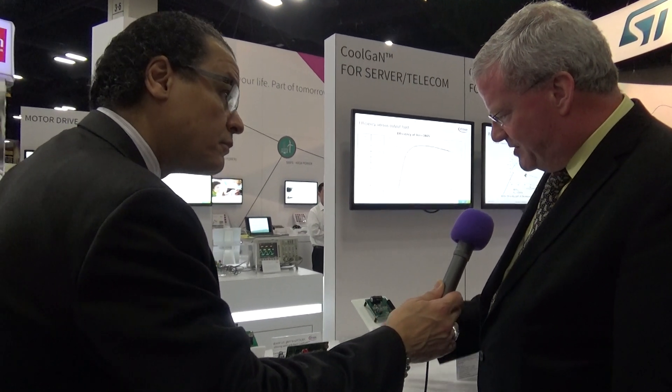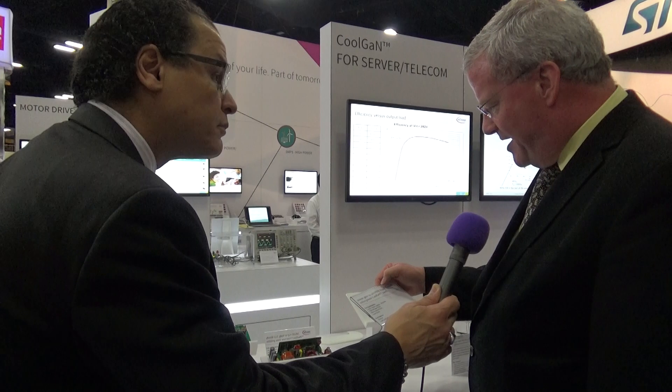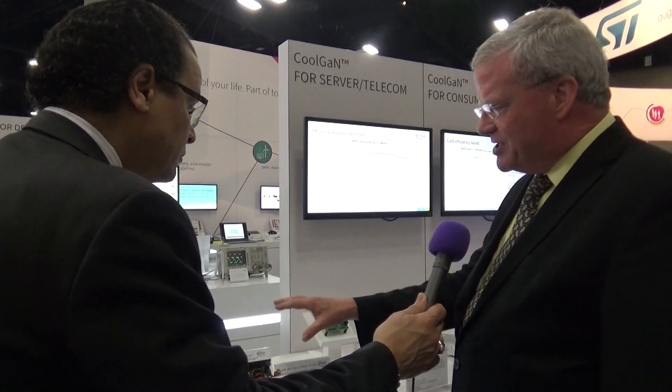And then this is a little lower power, about a thousand watts, and this is a phase-shifted full bridge. That's getting 80 watts per cubic inch and greater than 97% peak efficiency. So a good combination of efficiency and density. These are very, very high numbers — if you told someone 10 years ago you'd be achieving these kinds of densities and efficiencies, they'd think you were on drugs.